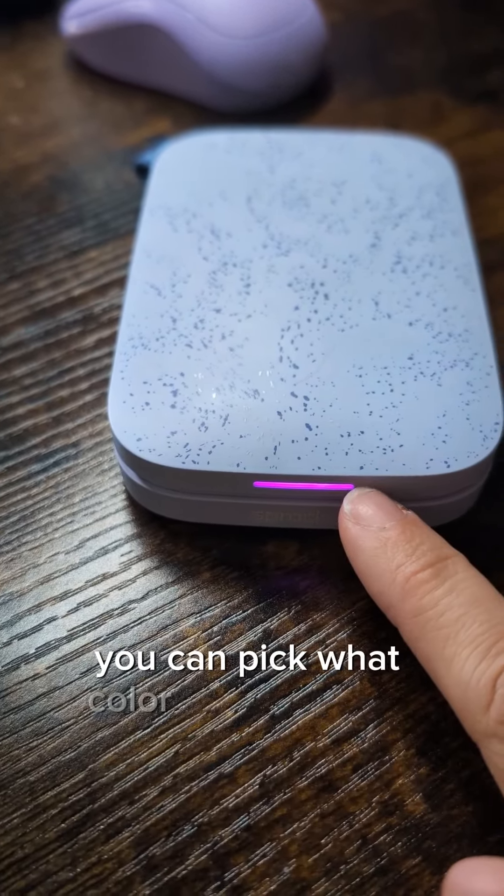Love the little Sprocket printer — fun for all ages, and lots of reasons why you can need it or have it. The refillable paper is pretty affordable too. I've got all of these refills — I subscribe and save so I have it all the time. But totally recommend it.